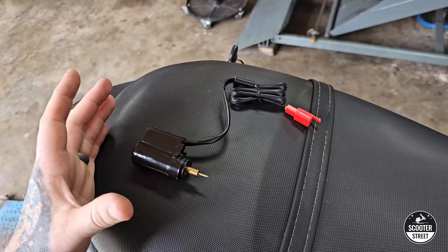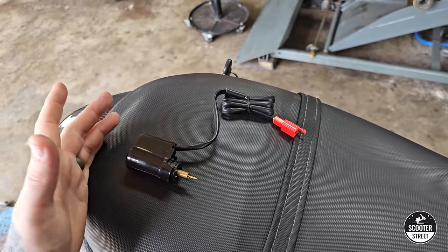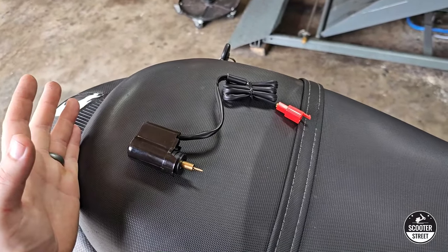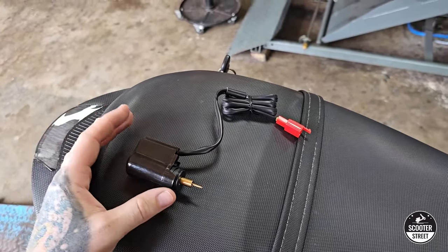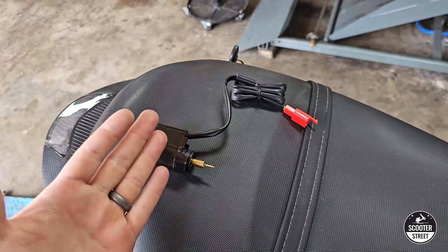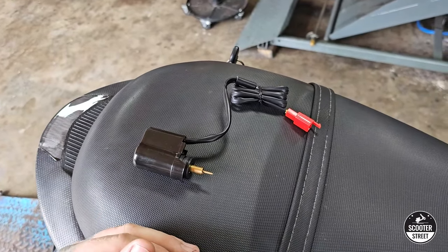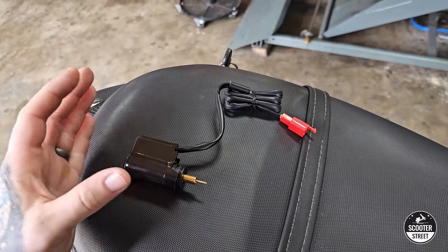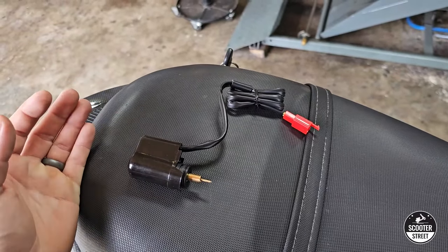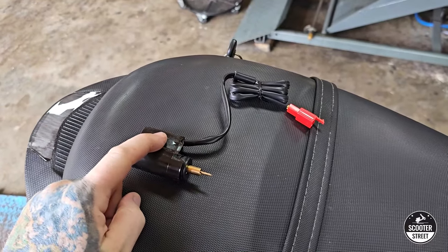I have an auto choke right here. Essentially, when an internal combustion engine is cold — say the engine in a scooter — it needs more fuel to run properly. Once it's warmed up, it can run well on less fuel. The job of a choke is to allow more fuel in when the engine is cold, and then switch that additional supply off once it's warmed up. This is the same whether it's an auto choke or a manual choke; a manual choke just requires the operator to turn it on and off manually.